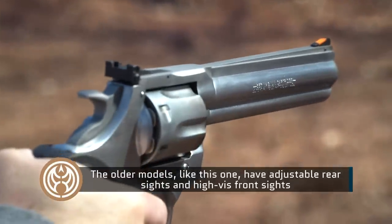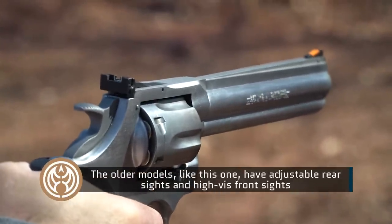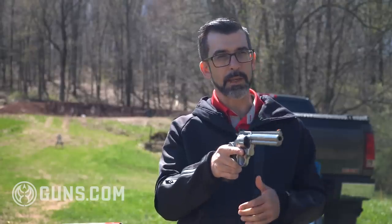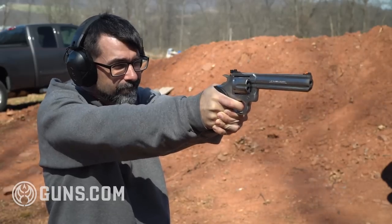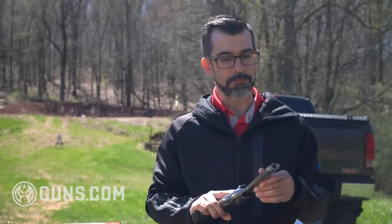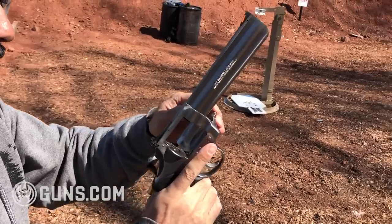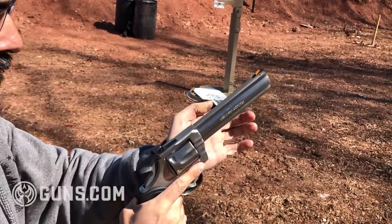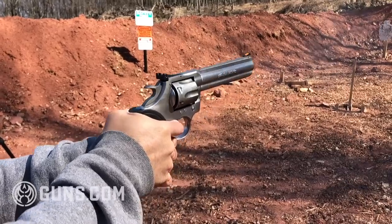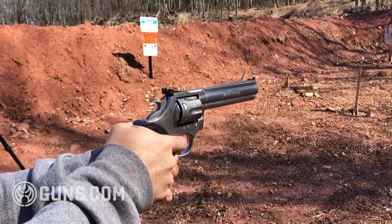This has an adjustable rear sight and an orange flagged front sight so you can really catch it easily. The rear sight has a white window box on the back so you can really pick up that orange front sight. In my research it said it was red - I don't know if this was faded or changed at some point - but that orange is really easy to pick up.